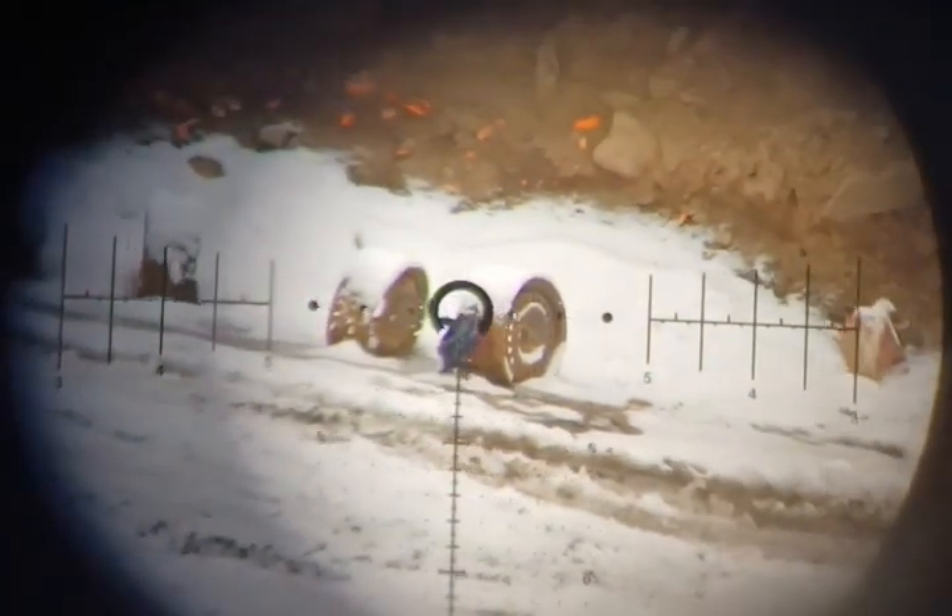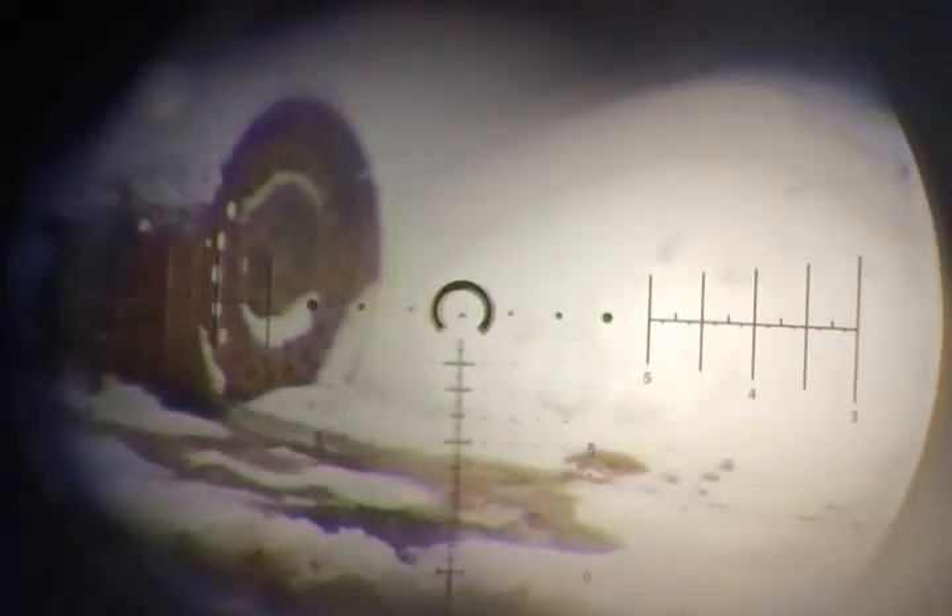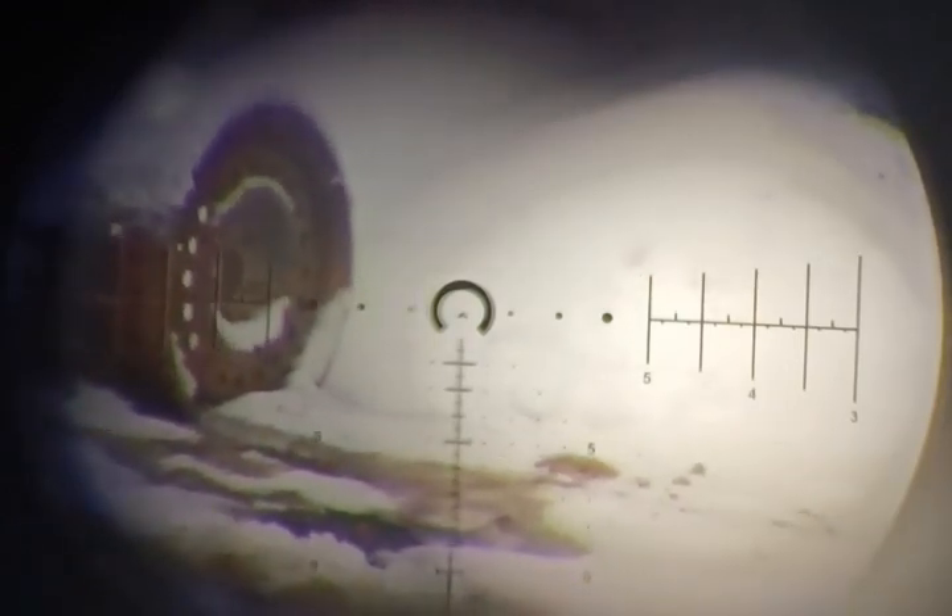Now here's the thing: in order for the auto-ranging to be any good, you have to be in max magnification. So when I zoom up to max magnification I get on Batman, but he's also kind of squatting over there, so that's not going to help us — it's showing us that he's inside of 300 yards, but his knees are bent.